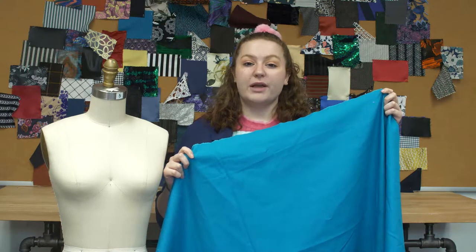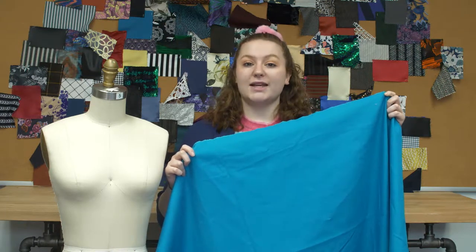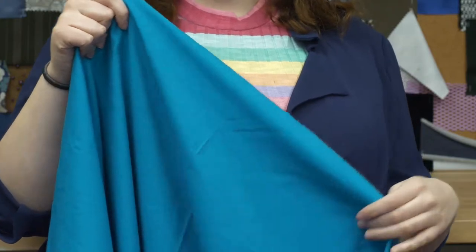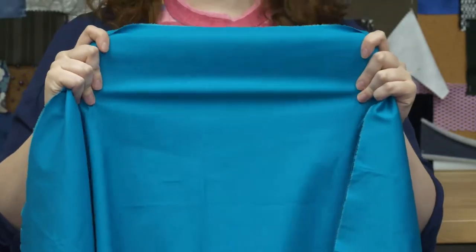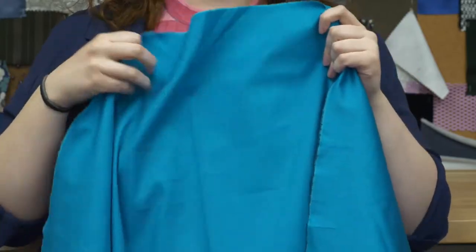This is product number 304027, Mood's Scuba Blue Stretched Cotton Sateen. This product is 9.25 ounces per yard with a 58-inch width. It has a soft, crisp hand and a crosswise stretch, and it's completely opaque.